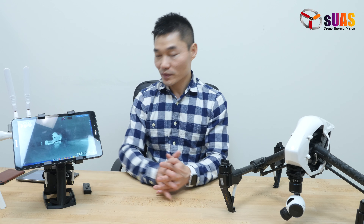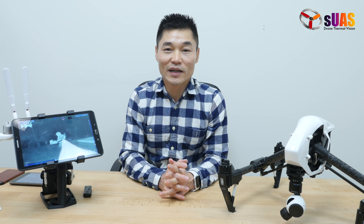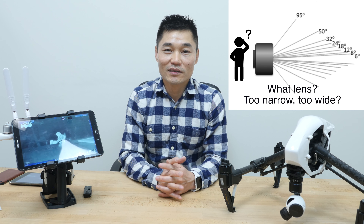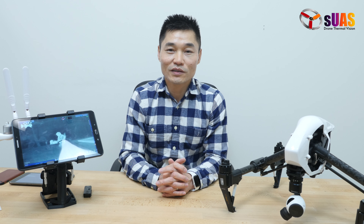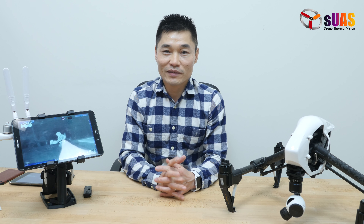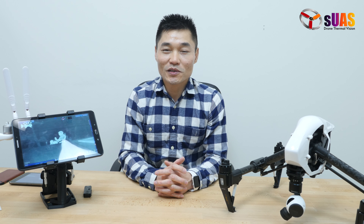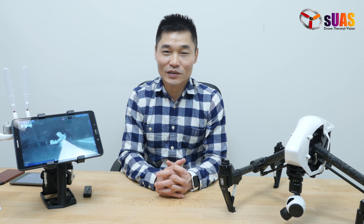So why optical zoom? Think about situations where you bought a thermal camera and it turns out to be too narrow or too wide for the job — you wish you had bought a different camera. And chances are, down the road, if you have different requirements or a different job, that same camera might turn out to be too narrow or too wide again. The solution is to have optical zoom so you can zoom in and out regardless of requirements.